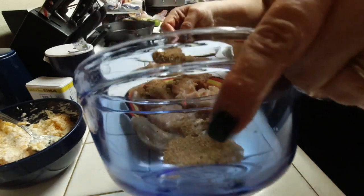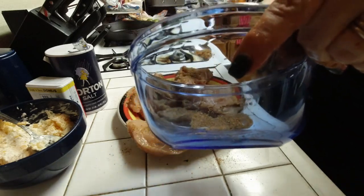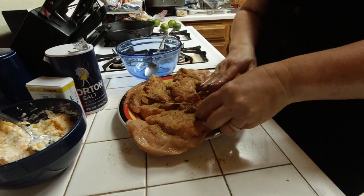Before I had started, I had also cut the chicken pieces lengthwise so that I would be able to stuff them.